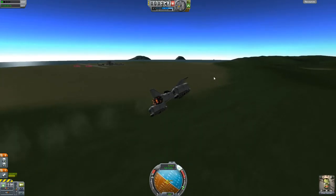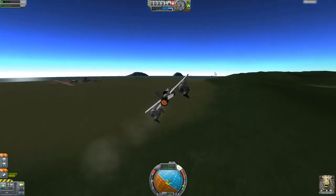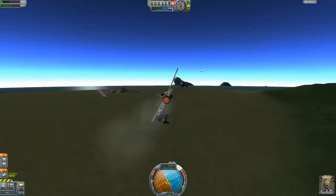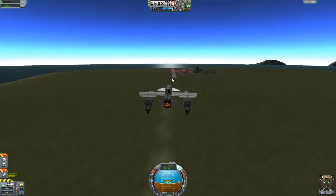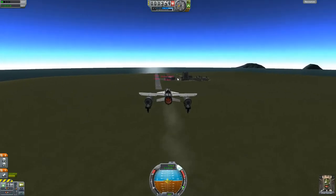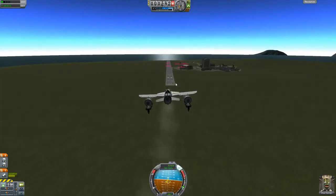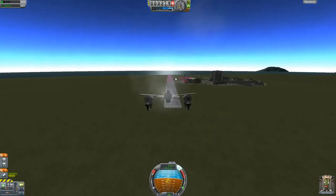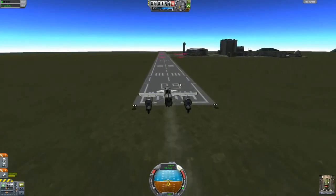We're making the final turn to come back to the runway. Starting to decrease throttle and reduce altitude — hope I can get this lined up right, probably going to be a little off. Just keep decreasing, level out, keeping the pitch good, decrease throttle, keep it steady, no sudden movements. This looks like it's going to be a rough landing. We're coming in, down to about a third throttle now, still a little bit too high.